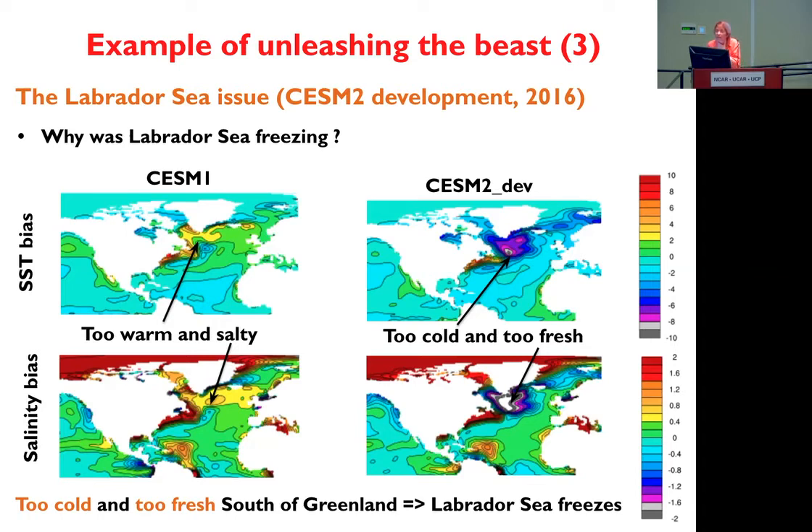Thank you, it was a great presentation. Currently I'm trying to do a comparative study to assess the Antarctic sea ice thickness and trying to select the best model in the whole CMIP6. CESM2 has performed consistently well for sea ice extent and concentration in the Antarctic. But I'm facing a problem because CESM2 has very high errors when sea ice thickness is concerned. What would you suggest as the best methods for bias correction of the sea ice thickness in the model?